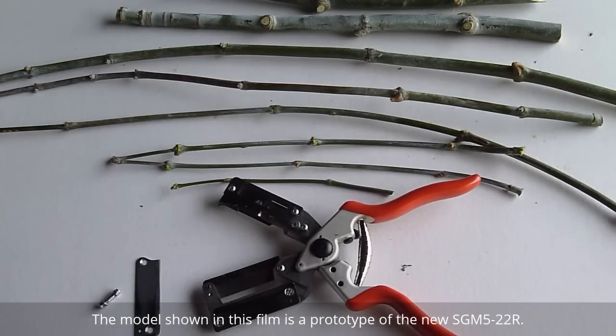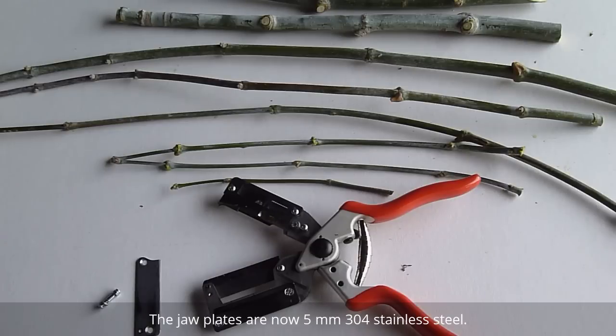Welcome viewers to the new Cyanon Grafting Shears model SGM-522R, a multi-dual grafting tool with a cutting capacity of 3 to 22mm. That's the range of wood you see on the screen. It will allow users to cut cleft, kerf, rind, wedge, and whip and tongue grafts, and the preparation of chip and tea buds across a range of materials.